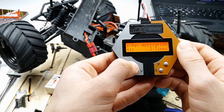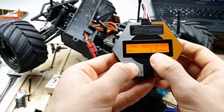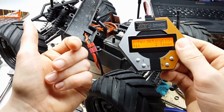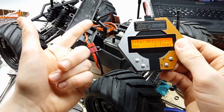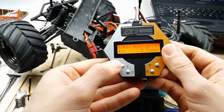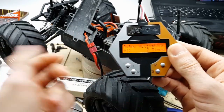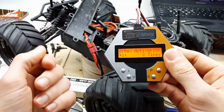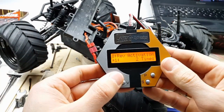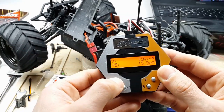Brake force is 50% from factory, which is fine for me. Reverse force I changed from 25% up to 50%. Forward force is 100% from factory. Reverse activation is set to two times — meaning you need to apply the brake twice to engage reverse — so you won't accidentally trigger it. You can choose between two or three times; two times works fine for me.